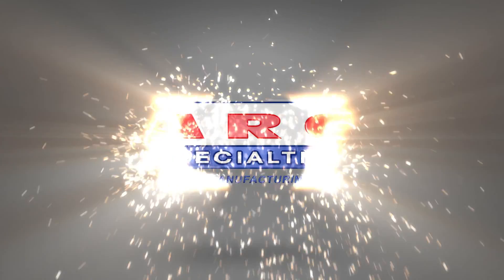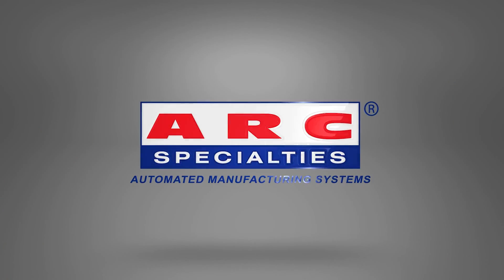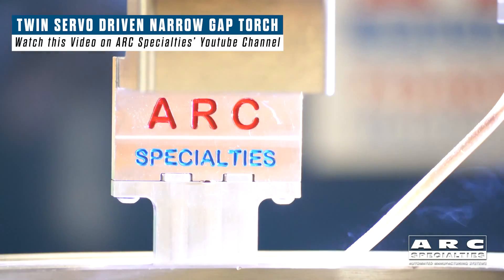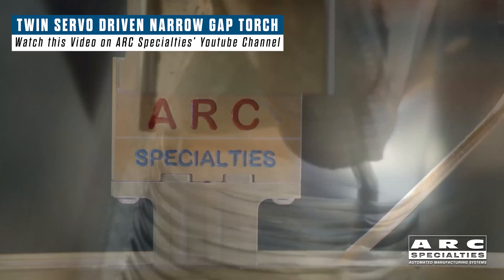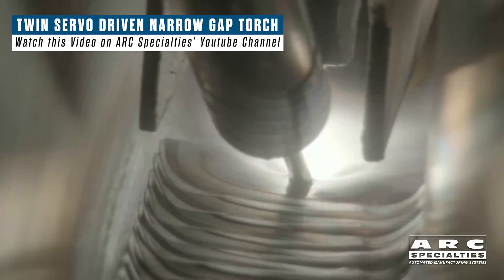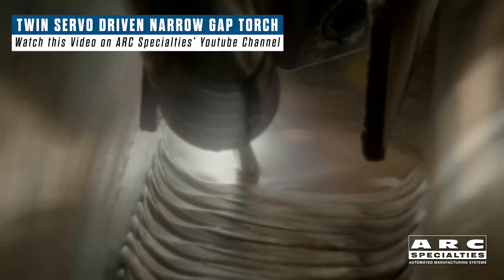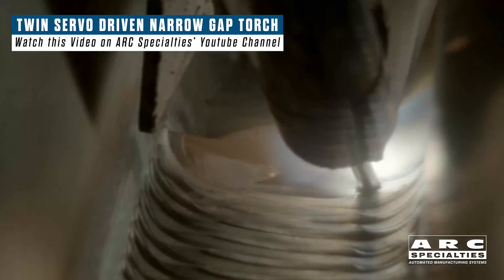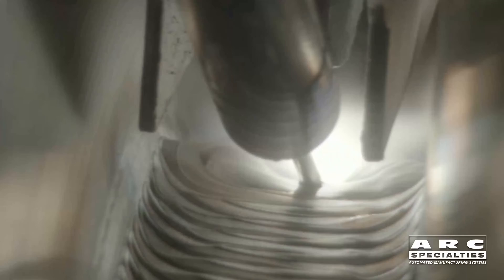Hello, this is Dan Alford with Arc Specialties. Today we're talking about narrow gap welding. This is a technique that has the potential to save you time and money. By reducing the groove volume, you not only reduce the amount of filler material, but the weld time, and you actually improve quality because every inch of weld that you don't make is a piece of weld that you do not have to inspect.